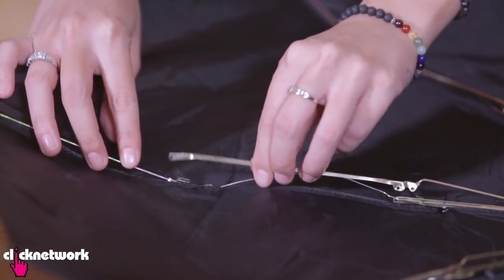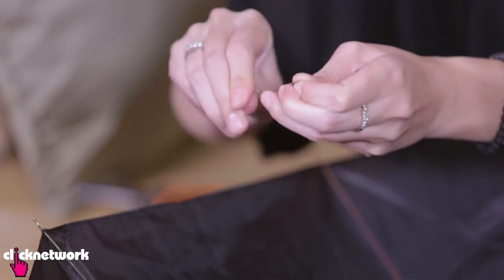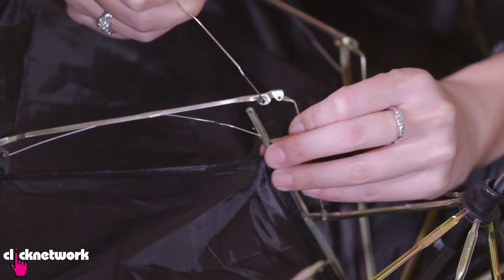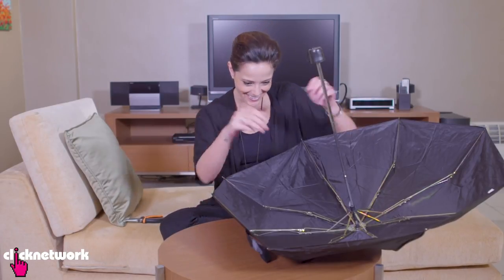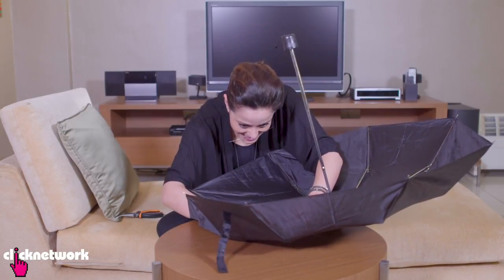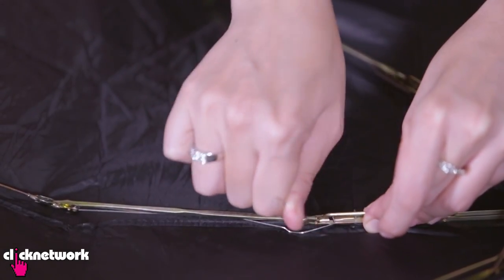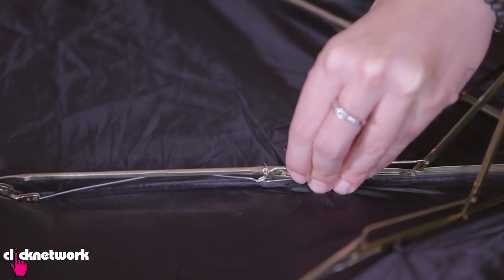If you've got a broken umbrella, don't throw it away because I'm going to teach you two ways to fix it. The first way is using a paper clip. Unravel the paper clip and make it straight. Line up the two holes — you can then thread the paper clip through the hole. Make it nice and tight, twist it around. You'll have some excess paper clip but you can cut that off with pliers. And that's all there is to it.